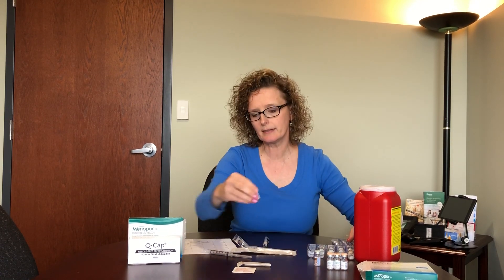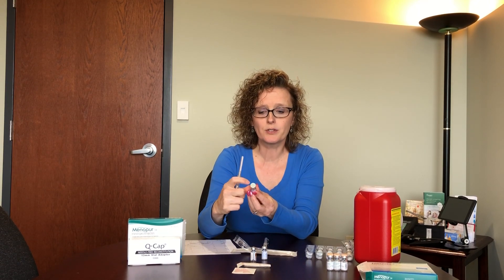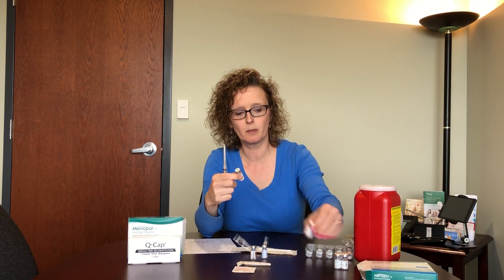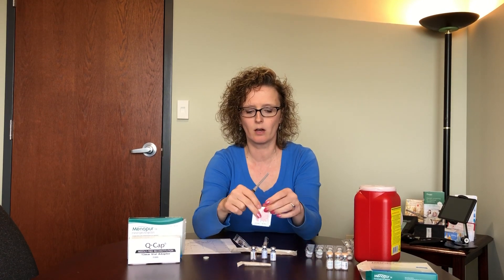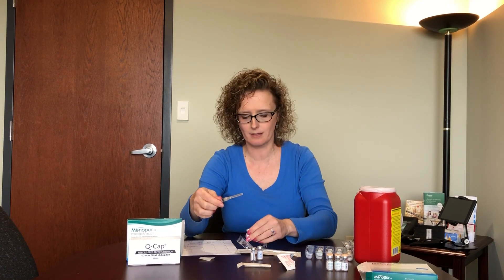Since we don't want to waste any medication, we're going to use plain empty vials of saline to show you how to mix. Our needle is sterile inside the cap, so we're not going to open that just yet. The saline has a gray cap and Menopur has a peach cap, so you'll always be able to tell the difference. These caps can just be popped off with your thumb or fingernail — whatever works easiest. Then take your alcohol swab and cleanse that gray piece to keep everything sterile.